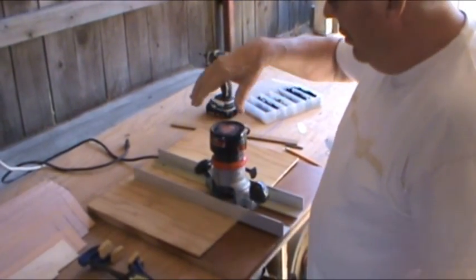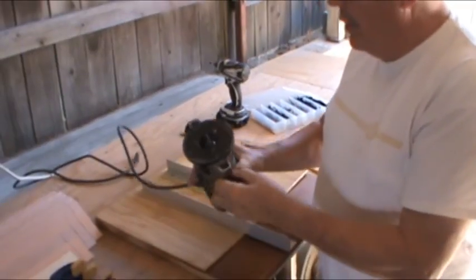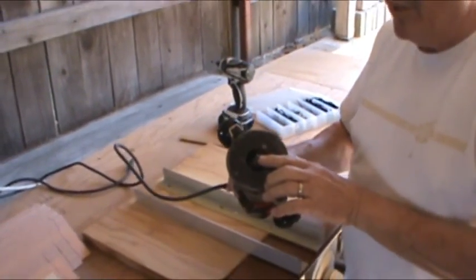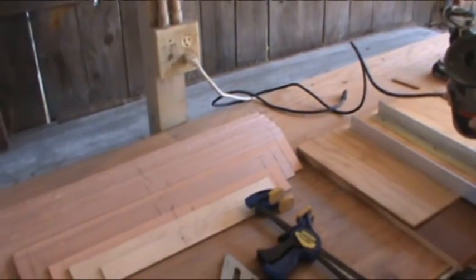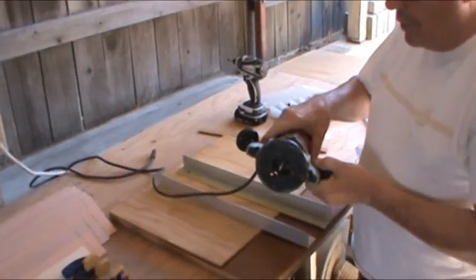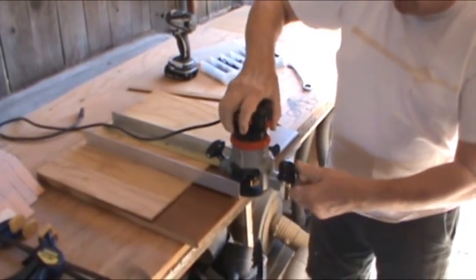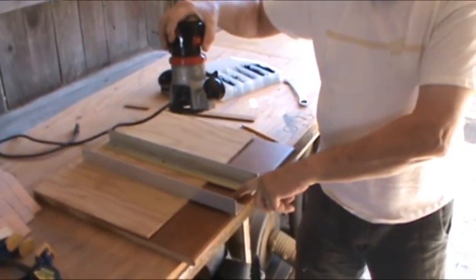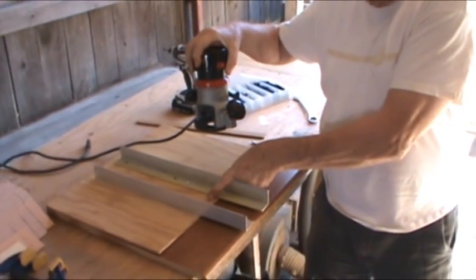Now I'm going to put the bit in the router. We have the bit in the router — the bit width is going to be determined by the width of your ribs. I happen to be using quarter-inch ribs, so this is a quarter-inch straight cut router bit. You want it to extend far enough that when you put it in the slots, it's going to actually go a little bit into the base piece of wood and a little bit into the back piece too.